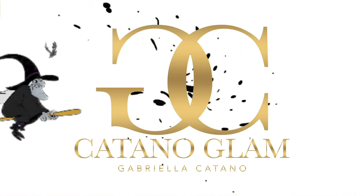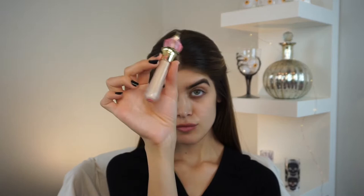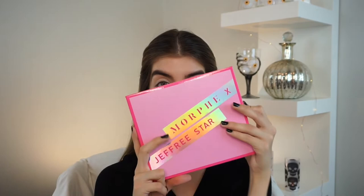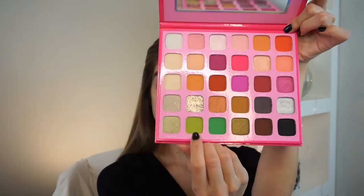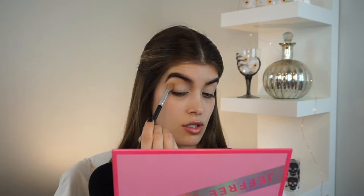The first step is to take the Jeffree Star Magic Star Concealer in shade C7 and prep my eyelids. Today I'm going to be taking the Jeffree Star X Morphe palette — I am so excited to use it. It has so many amazing colors that you could create so many looks with. We're going to hop into the lightest green of the palette and start to place that on our crease.